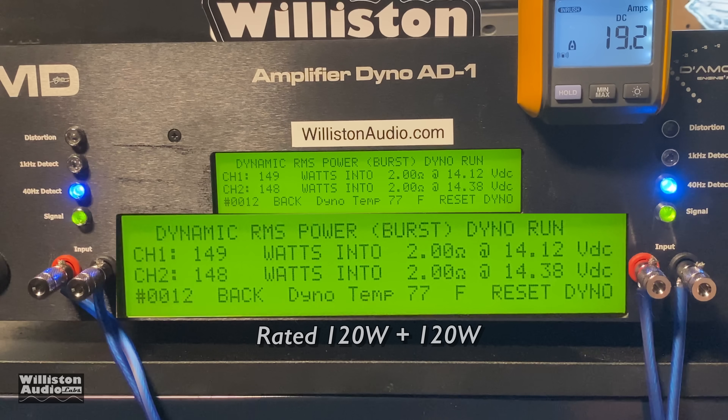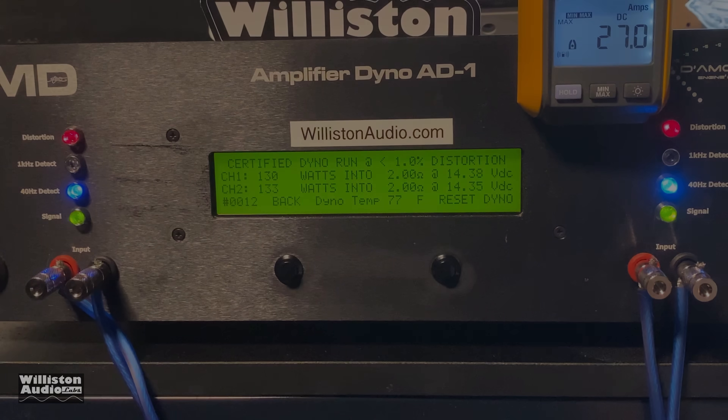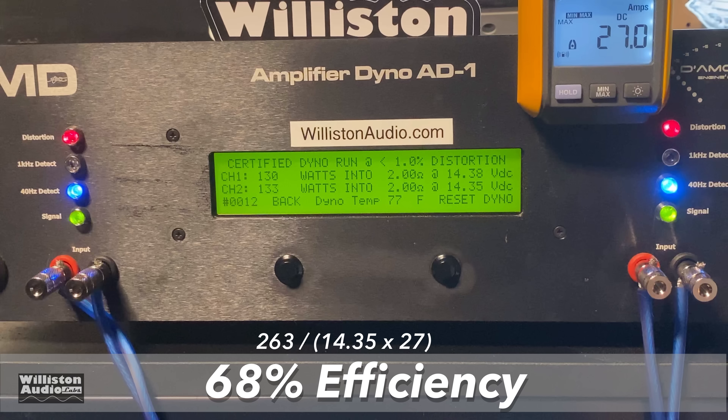Dynamic power — check this out: right at 150 watts per channel. That's good power for this little amp rated 120 by two — very nice. This will make a nice power source for a small subwoofer or something. As far as efficiency goes, we measured about 68 percent, right at 70 percent.